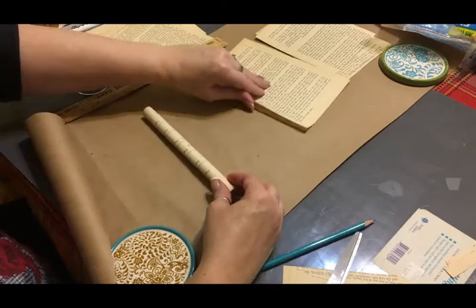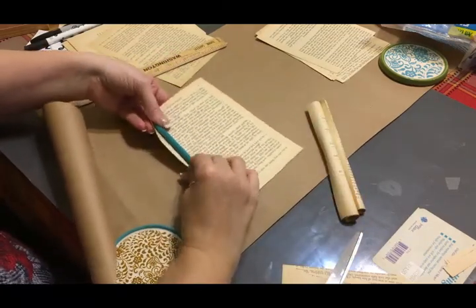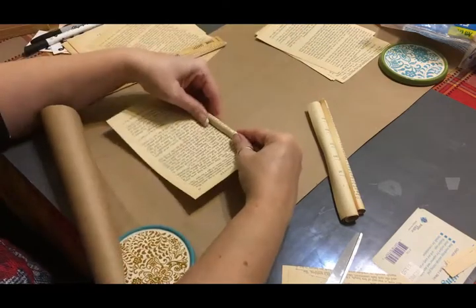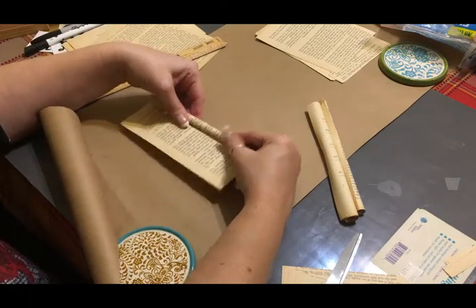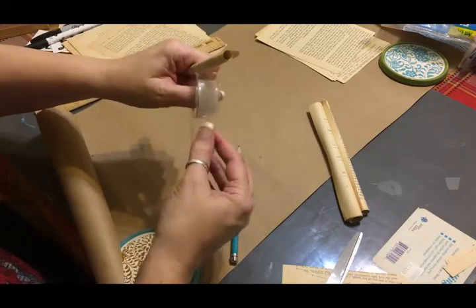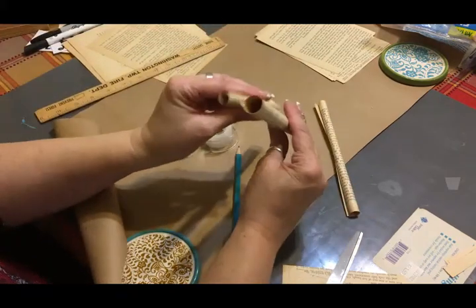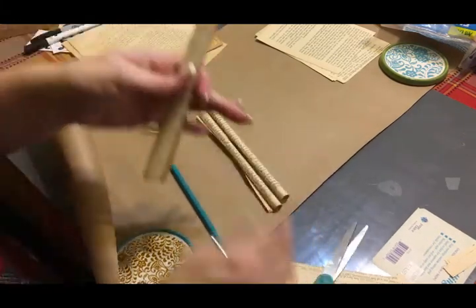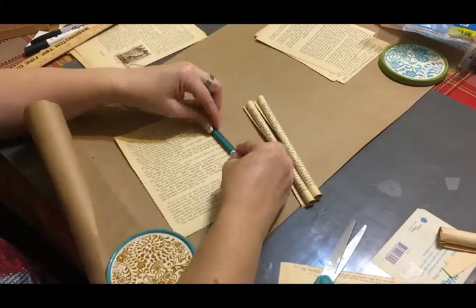Do the same thing with all of the papers you have cut. I found that if you roll it onto a pencil it makes the roll tighter — you're able to keep it tighter. It's just getting that initial roll which is a little bit challenging because these papers don't want to roll. Then the pencil falls right out and you can tape it. I'm going to roll another one on the pencil because I do like the way that works — it makes it so much tighter.